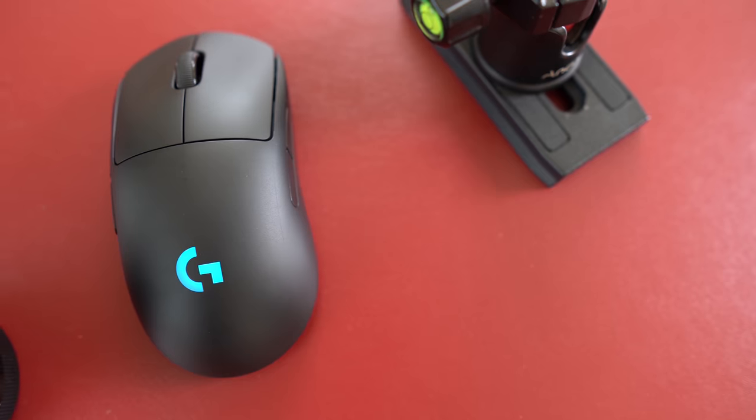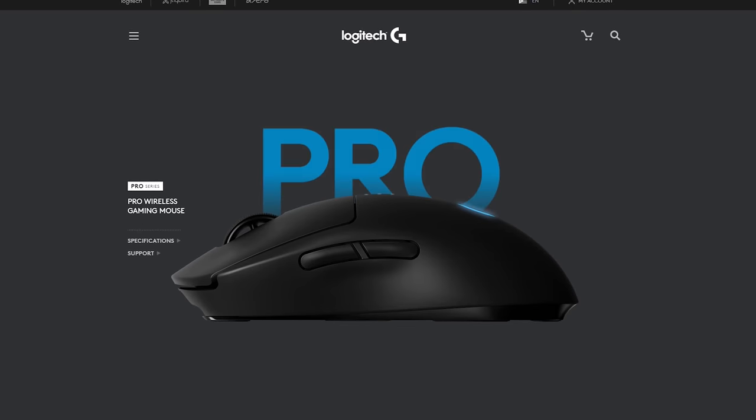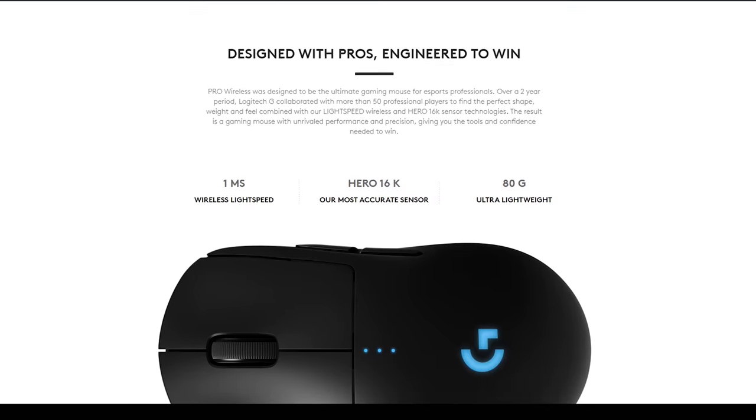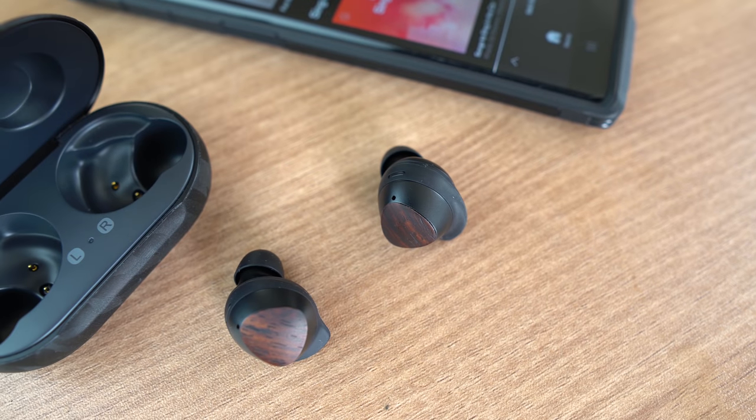The last mouse on my list is the Logitech G Pro Wireless. This tiny, super lightweight mouse features Logitech's Hero sensor, which is the most accurate sensor Logitech has released to date — perfect for FPS games like Counter-Strike, Apex Legends, and PUBG, but I also use it for Sims, Minecraft, and SketchUp since you need to be extra accurate there. If you're wondering why I need three mice... I just have a problem and I can't stop buying mice.